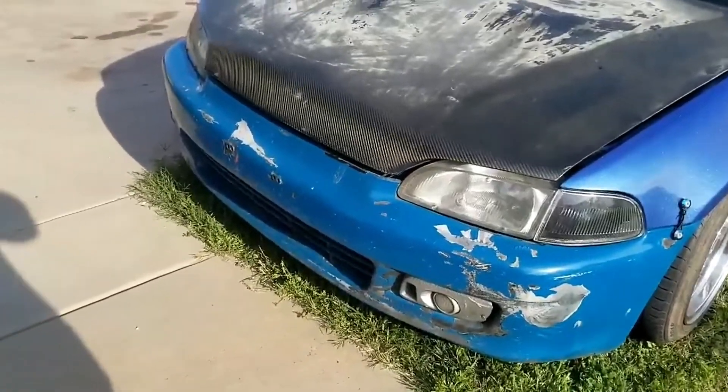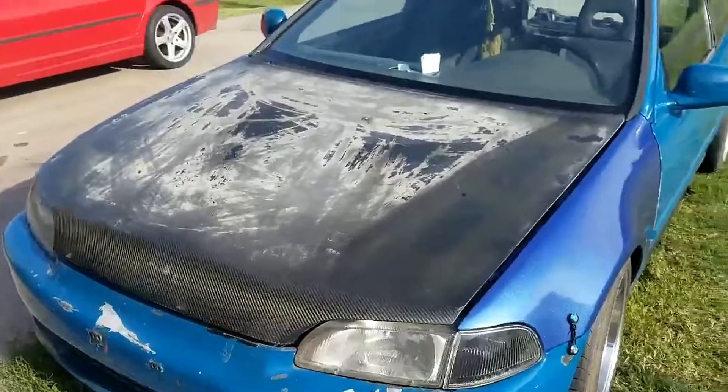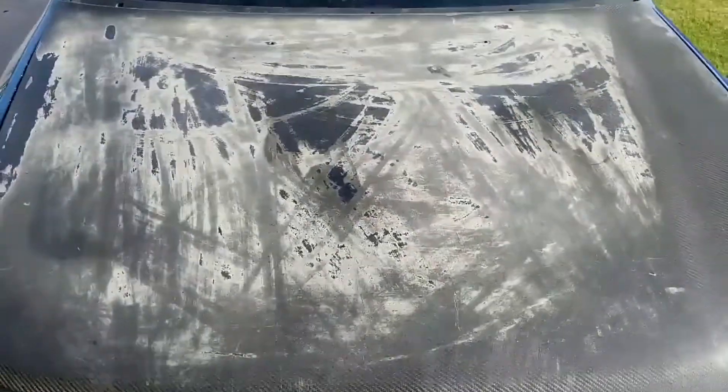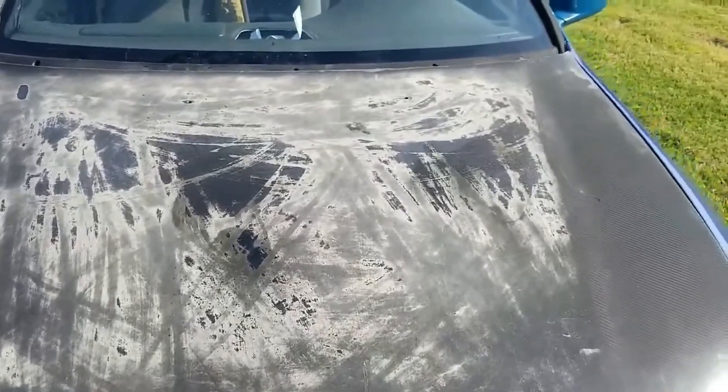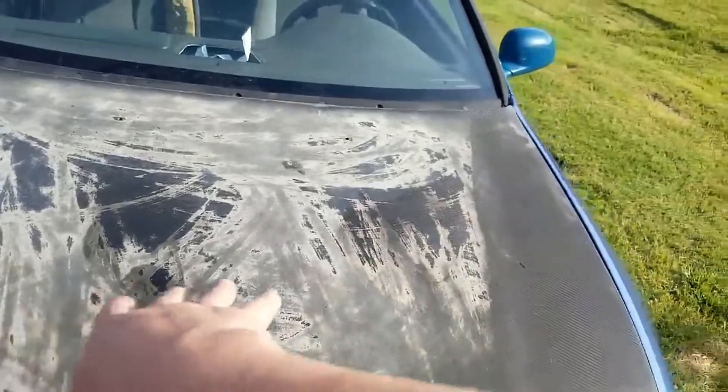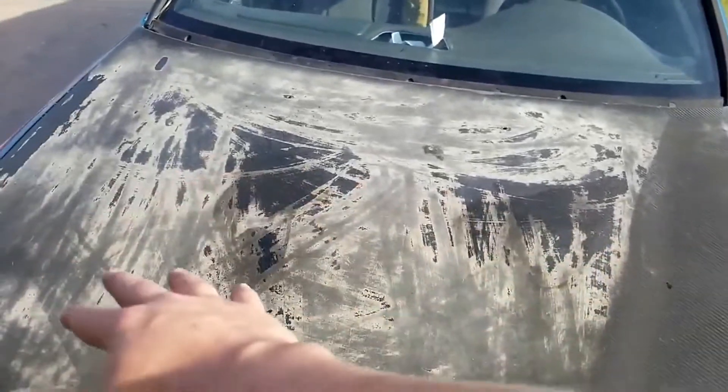The carbon fiber hood's clear coat is pretty faded and it looks like someone tried to flake it off. In a future video I'll be wet sanding the whole thing and respraying the clear to get the natural carbon fiber look back.